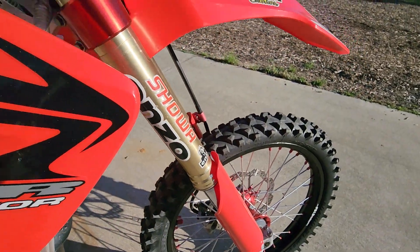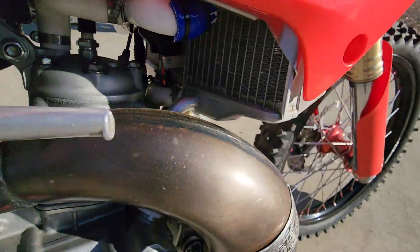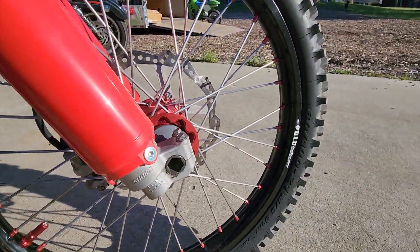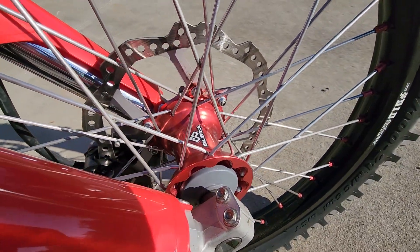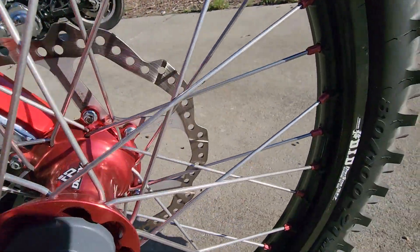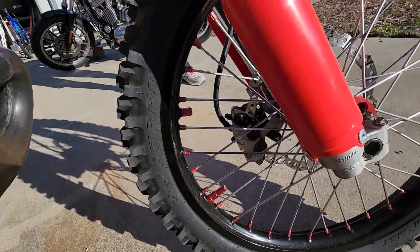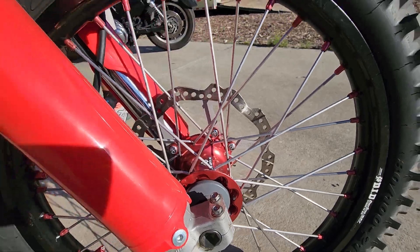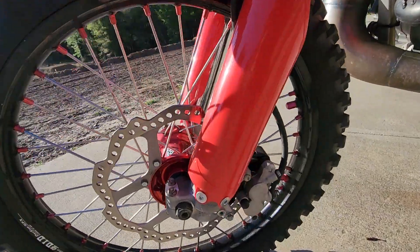Mint straight radiators, pro-circuit works pipe and silencer, Hinson clutch cover, DW wheels — I'm a wheels guy, every bike I own has DW wheels. These are Kite hubs with DirtStar — those are STX factory rims, the factory riders run those. 270mm front brake with a Galfer oversized rotor bracket — huge, big brake.